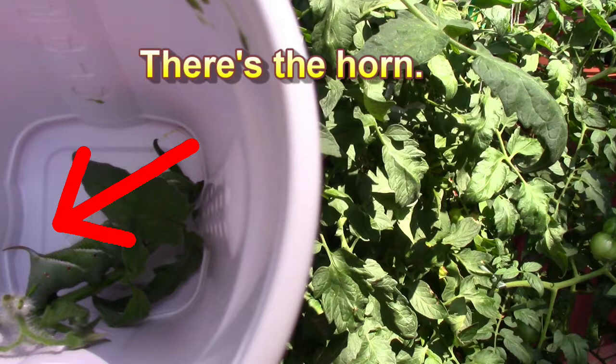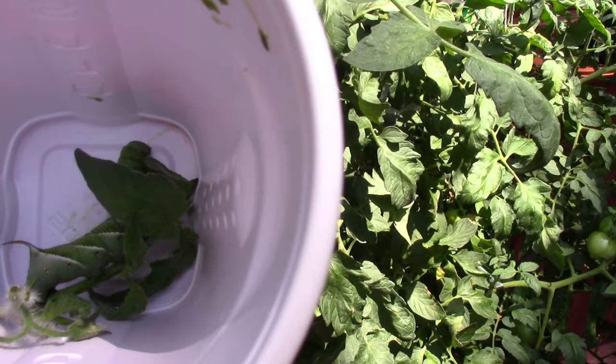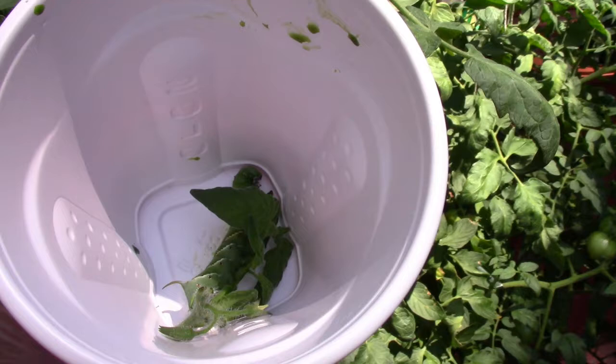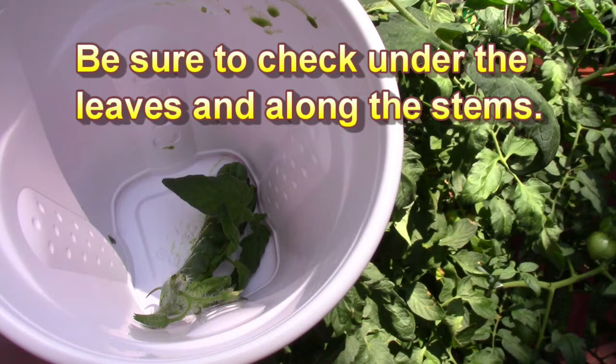The tomato hornworm has made his first appearance. These can really eat your tomato plants — they eat the branches and the leaves, and it's not going to be a happy time for your plants. You do have to get rid of them, and if there's one, there's probably more. They start out smaller, but this size tells me he's been hanging around. Because of his color, it's not easy to spot him — he blends in so well.